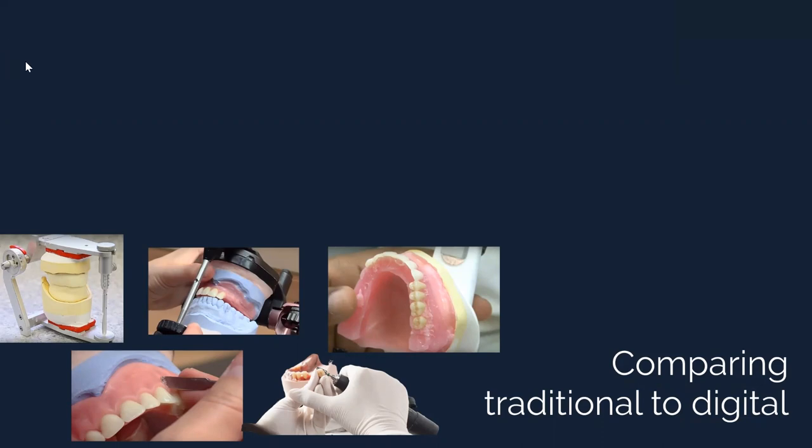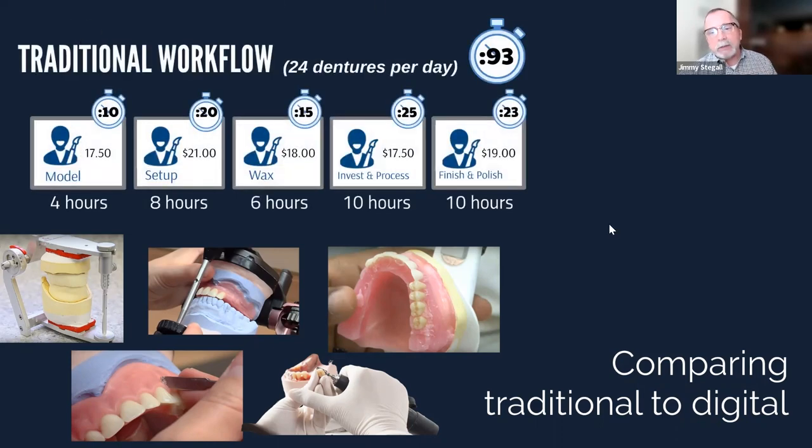Poll results: 47% are lab owners or managers, 37% are technicians, and 16% are either sales, marketing specialists, or other. In our lab, we were doing about 100 dentures a day, so we had a lot of data. I timed everything — not to pressure anyone, but to understand what we were capable of. Twenty minutes is kind of where we averaged for a setup.